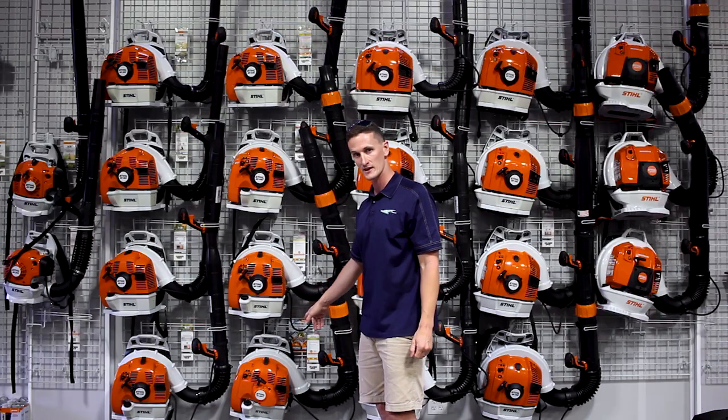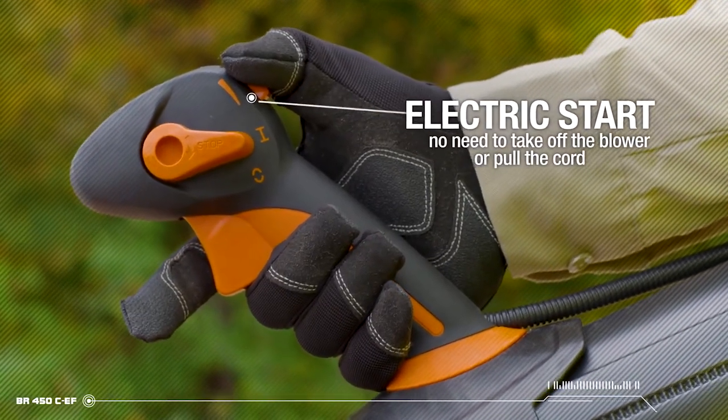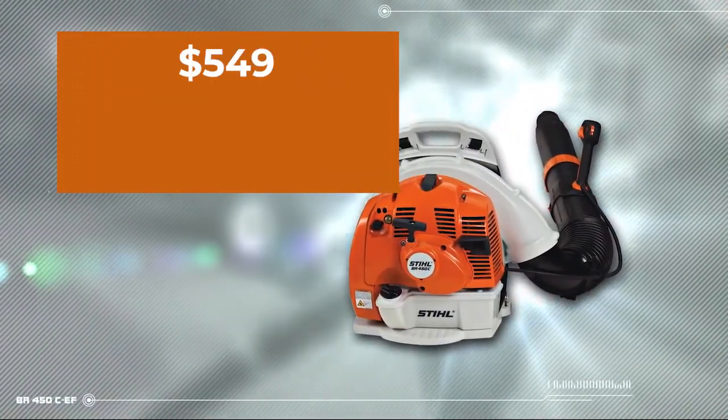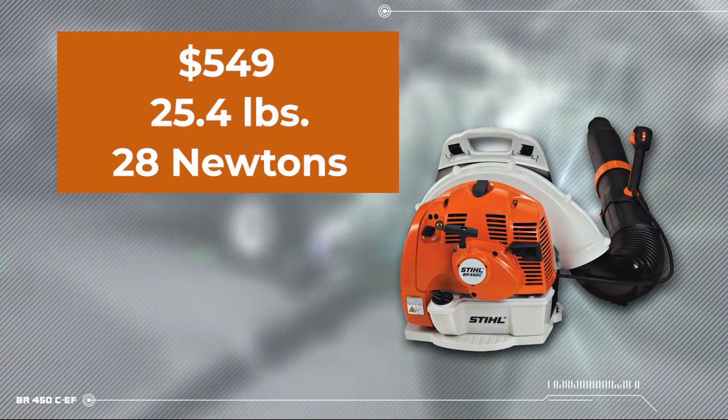The CE model additionally gives you electric start. On the trigger, you can start it with your thumb. So you're blowing, people walk by, you can turn it off. Once they pass, you press the button and crank it back up. That is all the offerings in the 2-cycle family of blowers.